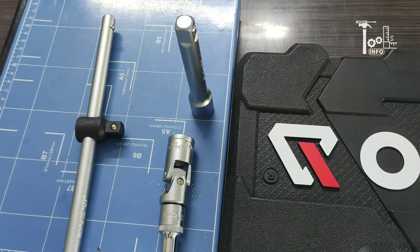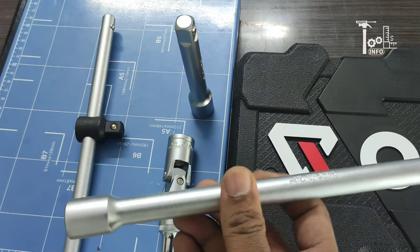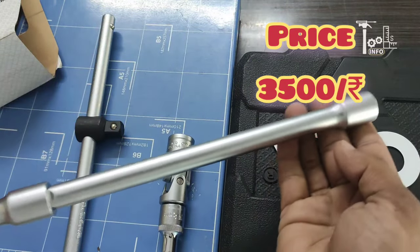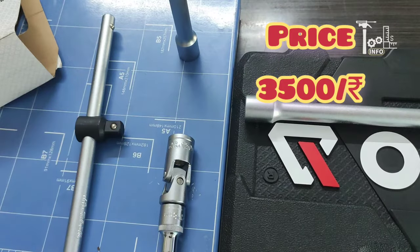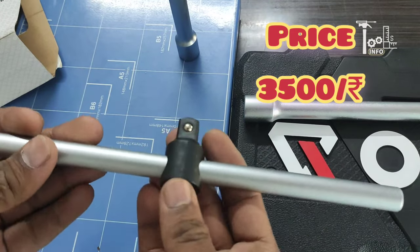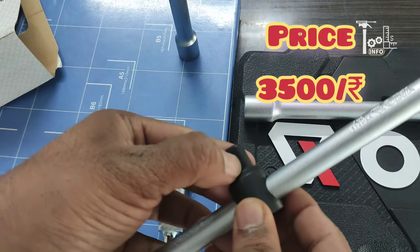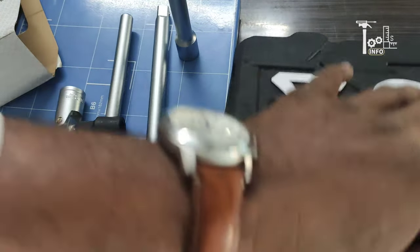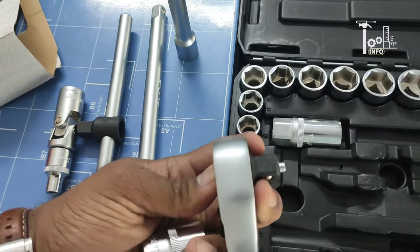One attachment is 127 mm. Another is about 250 mm, and you can also get extra length with the longer extension, which is approximately 300 mm. Now let's talk about this attachment — it is similar in size at about 250 mm. This is the ratchet and you can see it clearly here.